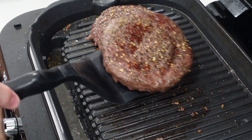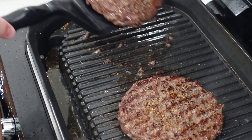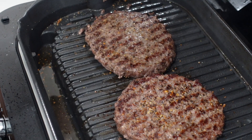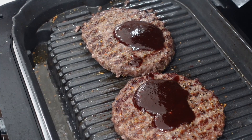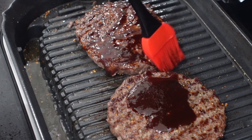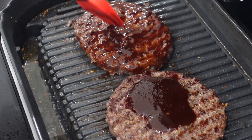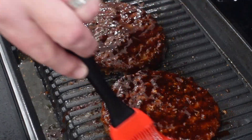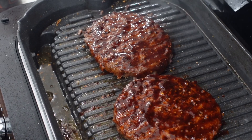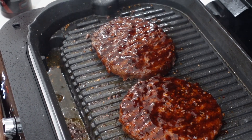These burgers shouldn't take longer than four or five minutes on each side — the machine automatically set it up at ten minutes, which works. I like a little pink in my burger, and since this is high-quality beef I'm not worried. After the first four minutes we flip them — look at those grill marks! Now we're gonna cover those grill marks up with some good barbecue sauce, brushed right on. Then we'll shut the lid, let it tighten up for a couple minutes, and add the cheese.